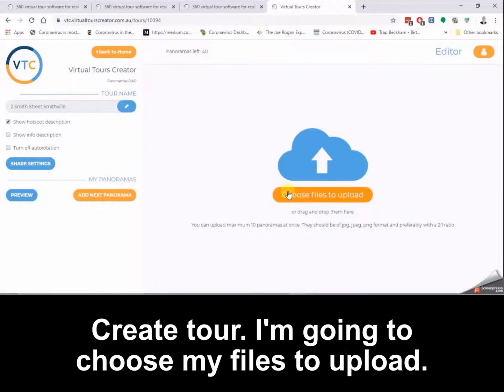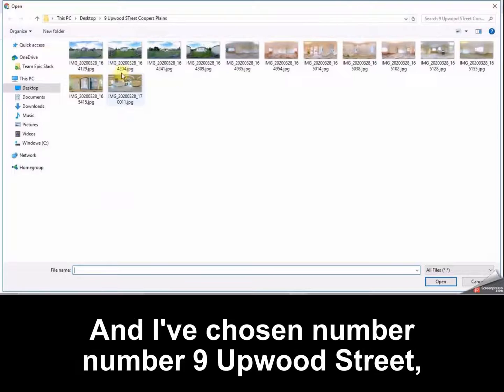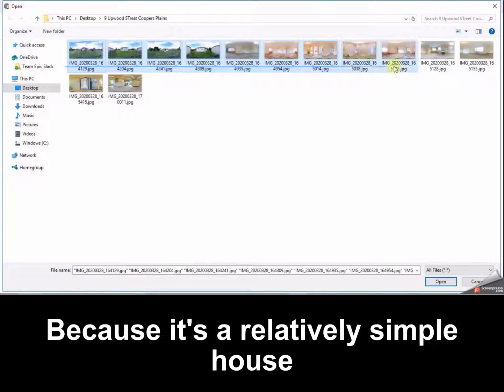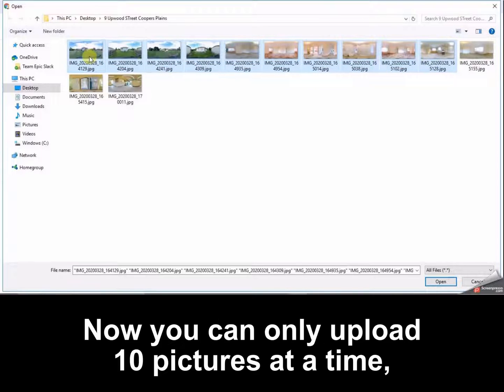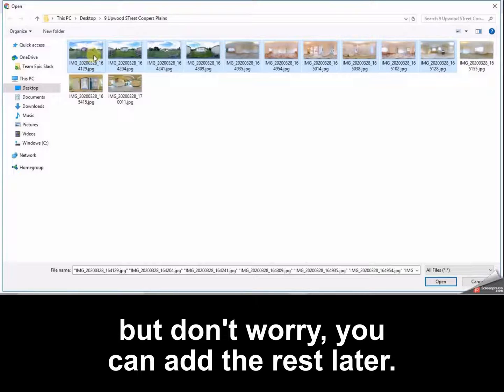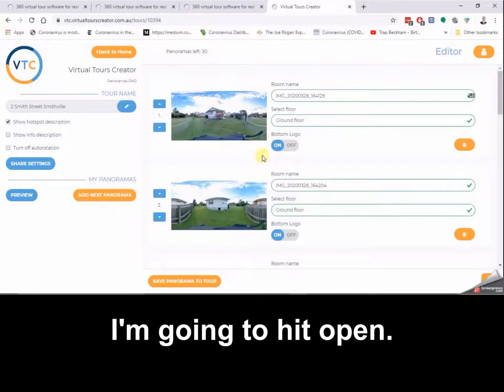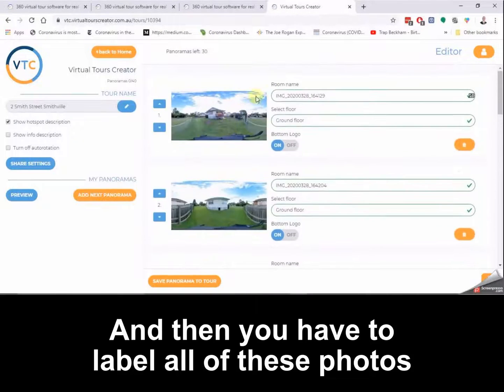Let's say our house is at number two Smith Street, Smithville — create tour. I'm going to choose my files to upload. I've chosen number nine Upwood Street, Cooper's Plains, which I shot recently because it's a relatively simple house with a simple layout. You can only upload 10 pictures at a time but don't worry, you can add the rest later. I'll select all ten and hit open, then you have to label all of these photos to make it easy to navigate for your potential clients.